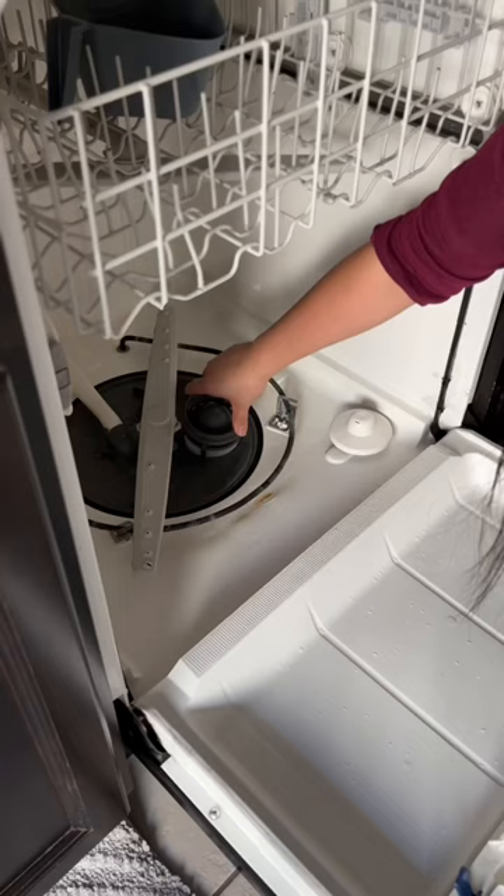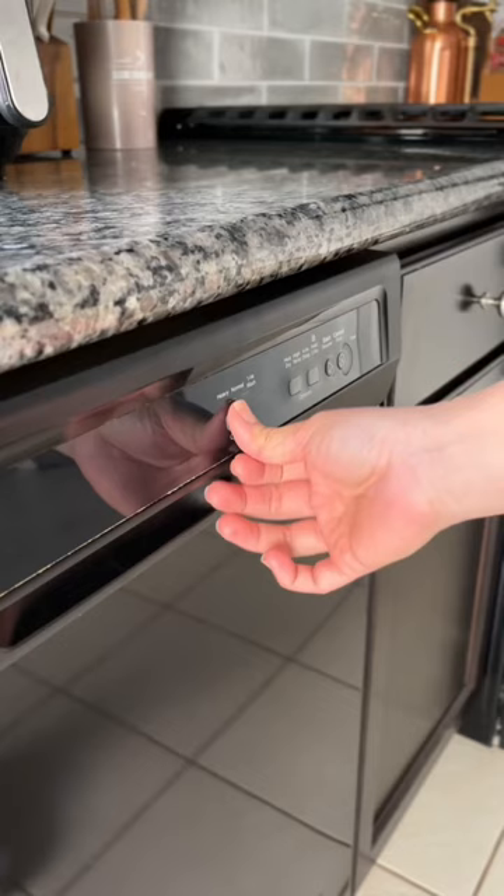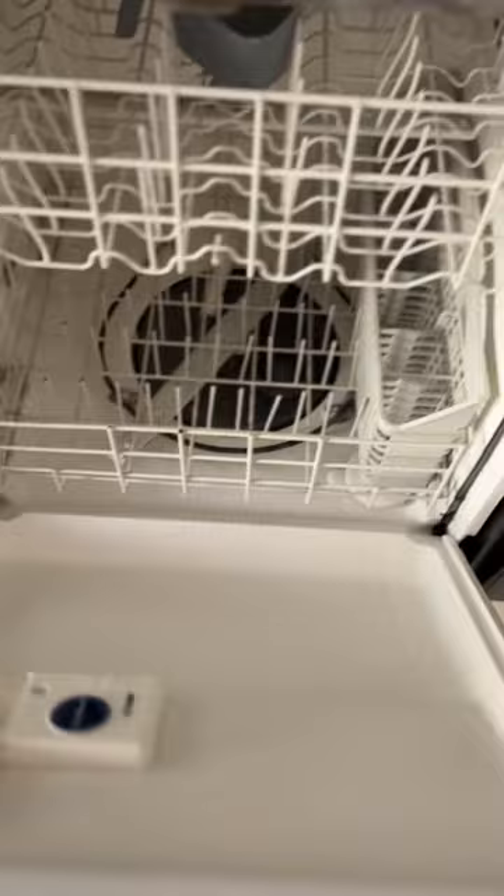Once you put the filter back in, run it on heavy duty or the most powerful setting that your dishwasher has with no dishes in it. I was so amazed by how well this works and we'll be doing this at least every six months.